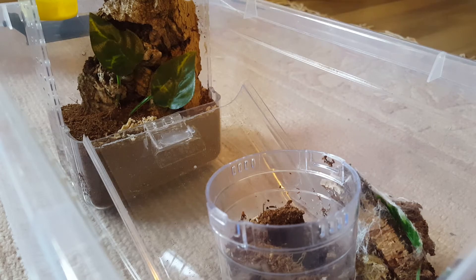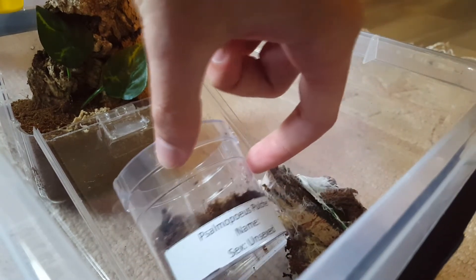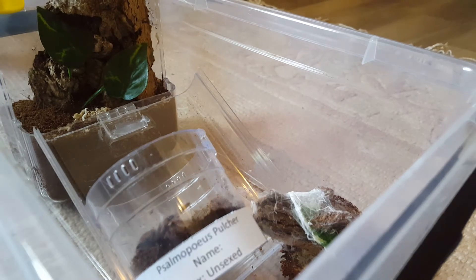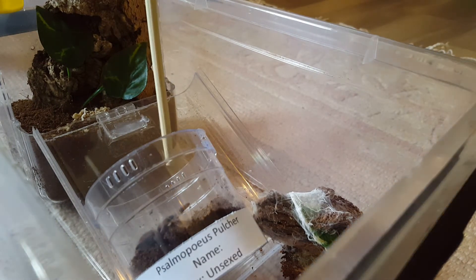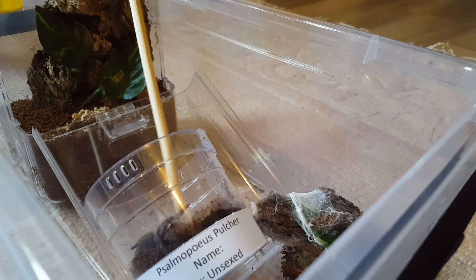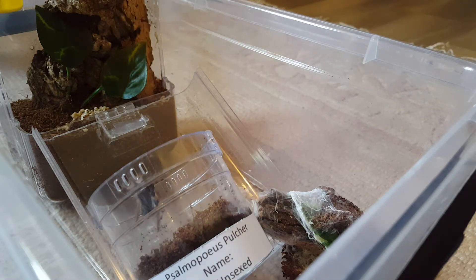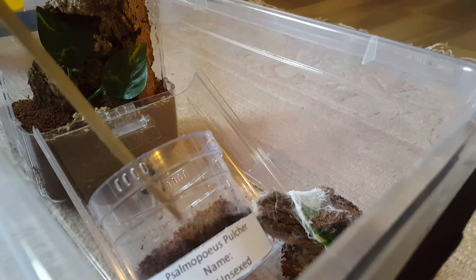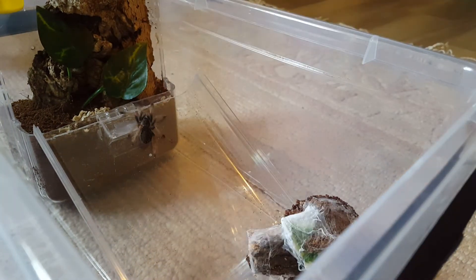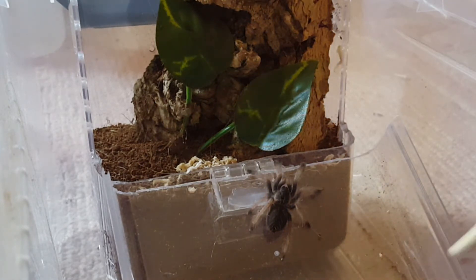I'm actually going to pause and take a few pictures here, so sorry for that. Alright, we've got everything out. All that's left is to plop the T into its new home. Please don't bolt though — we don't want you to bolt. He's definitely being a lot more chill than the cambridgei. Famous last words.